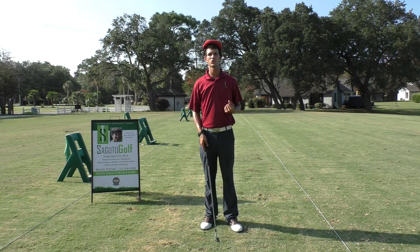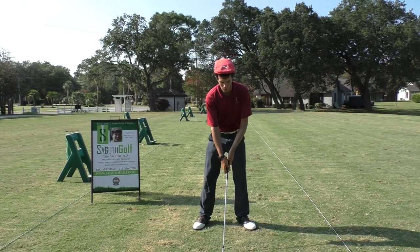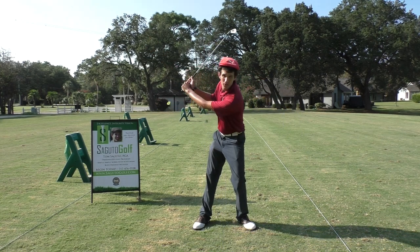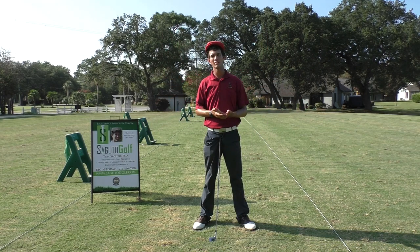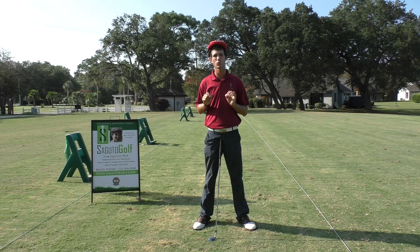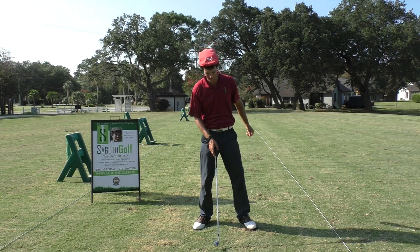So when you're out on the course, let's try this. We're going to get ourselves more circularly aligned. We're going to turn our shoulders in a circle. The club is going to trace a perfect circle so that in the swing, the club returns exactly to where I started at address — every time. That's the goal.